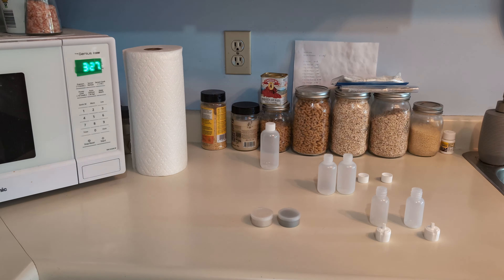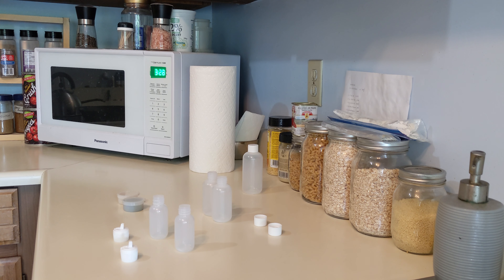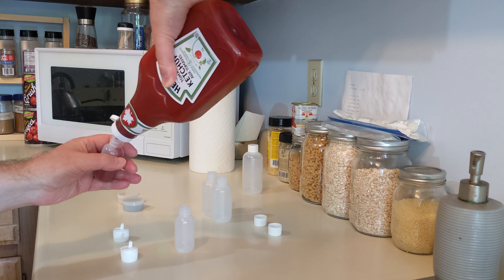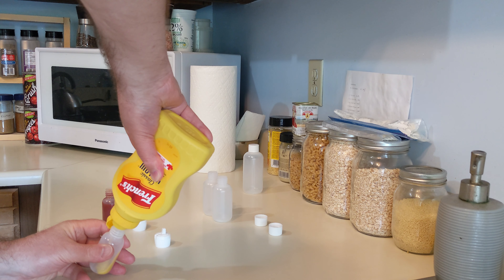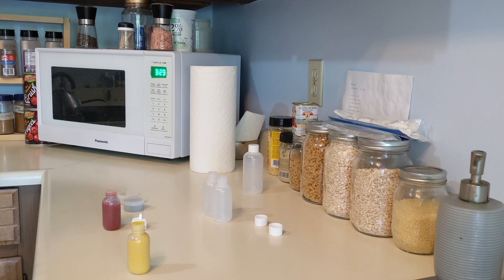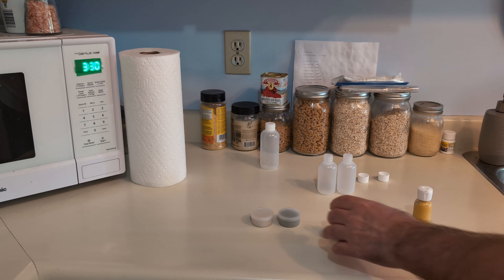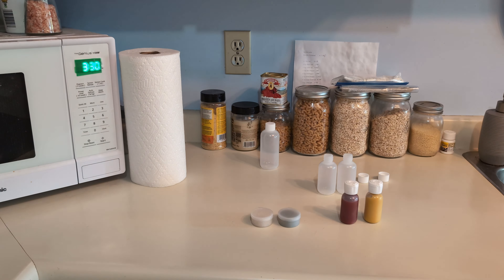I've got a couple of smaller containers. I think I'm going to use the squeeze tops with them. It's summertime, so I'm going to fill them with ketchup and mustard, and I will use the squeeze tops. There's one, there's two — ready to go.